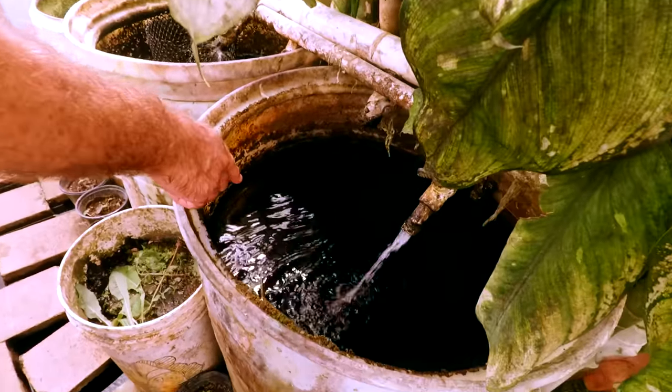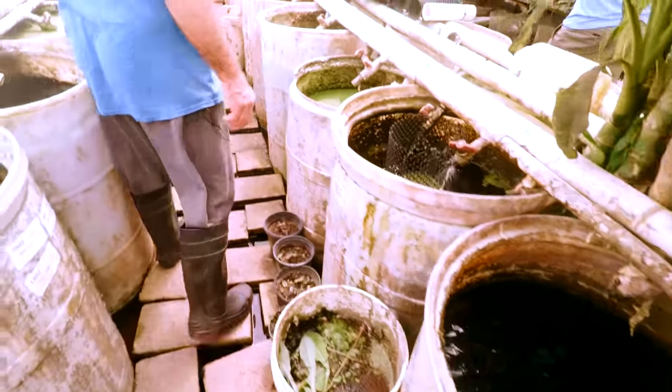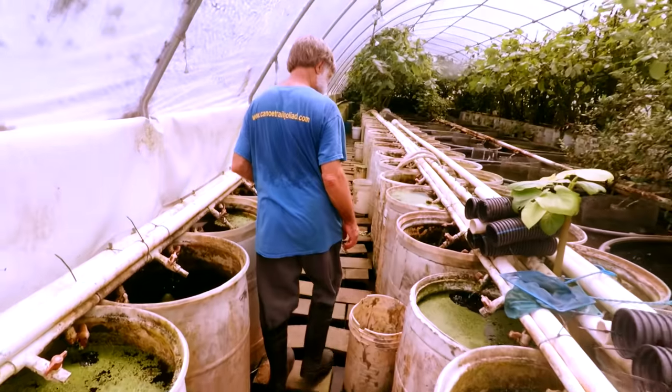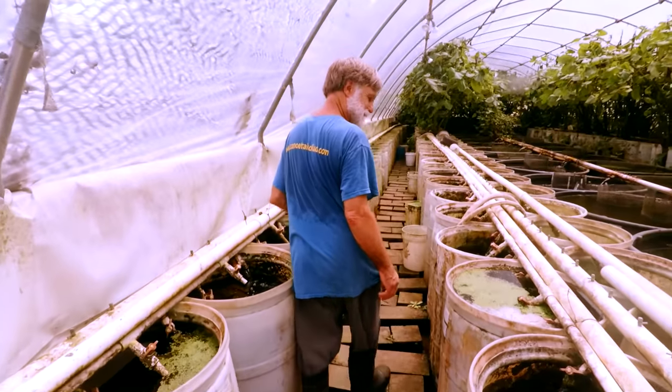There's an OB peacock in there — a blue OB peacock. OBs are one of my favorites of the Africans. If I'm going to go hybridized, OB is where it's at.